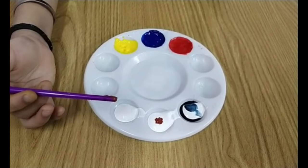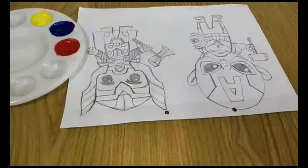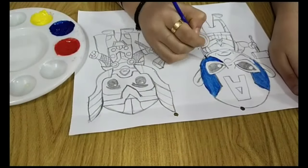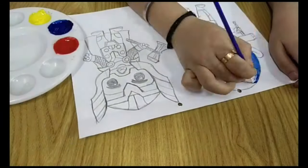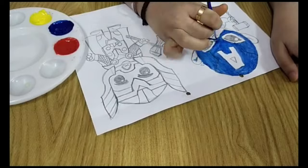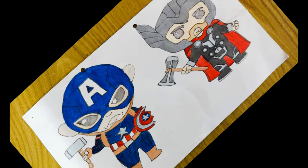We can use white toothpaste for white color. Now we'll start painting. Our painting is over with our homemade paint!